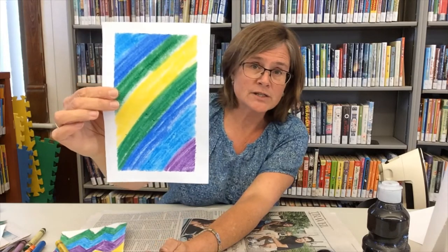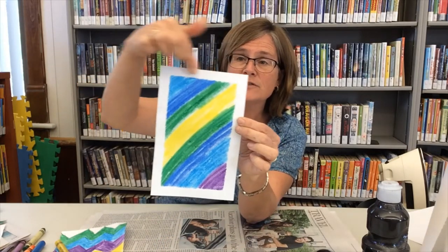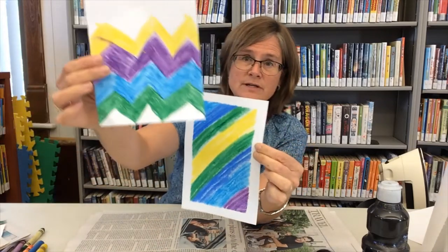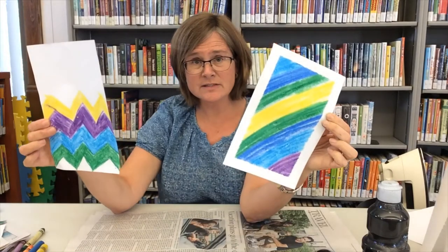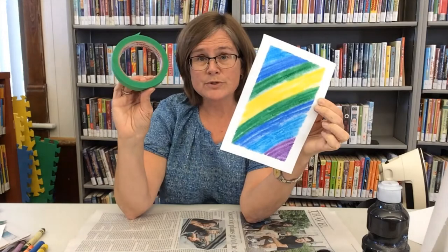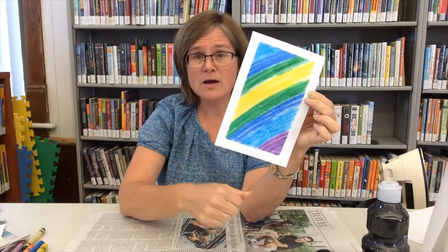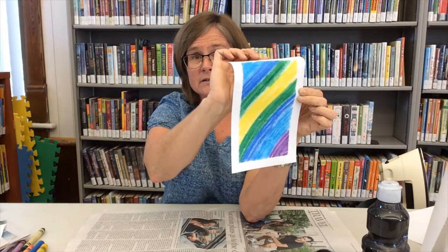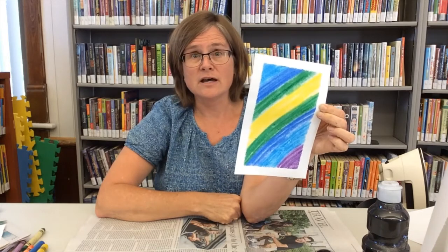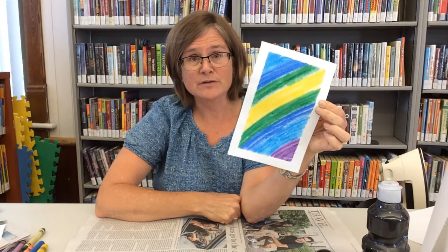Keep going until you have your paper all filled. This is one I was working on earlier that's ready to go — you can see I left a white border around the edges on this one, while on the other I was coloring right to the edges. That's your preference. If you want to leave white borders, you can try putting some painters tape along the edges, or just fold it back while coloring and unfold it when done so you don't get any crayon on that part. It's totally optional.